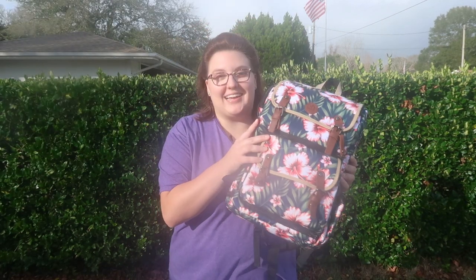Hey y'all, it's me, Jenny B, and today I'm going to be reviewing the Go Groove DSLR Backpack.